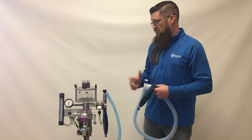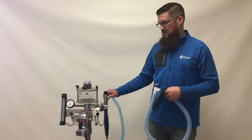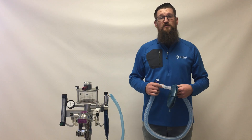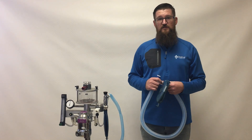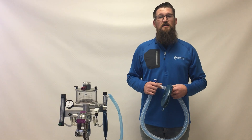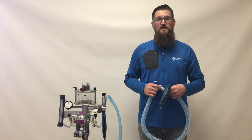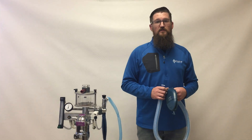That pretty much wraps up the function and use of the JDM Safety 20 and Safety 30 safety pressure relief valves. You can order this valve by contacting Victor Medical at 1-800-888-8908 or talking to your local Victor Medical representative. I'm Joe from JD Medical — thanks for watching.